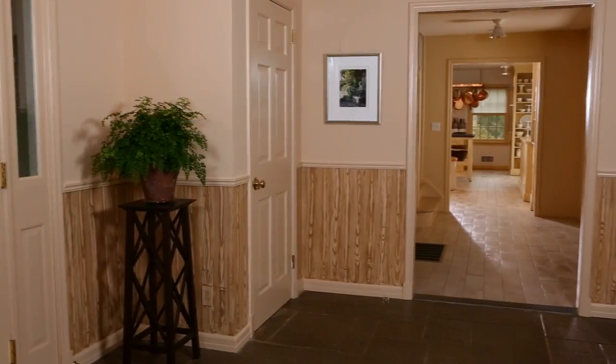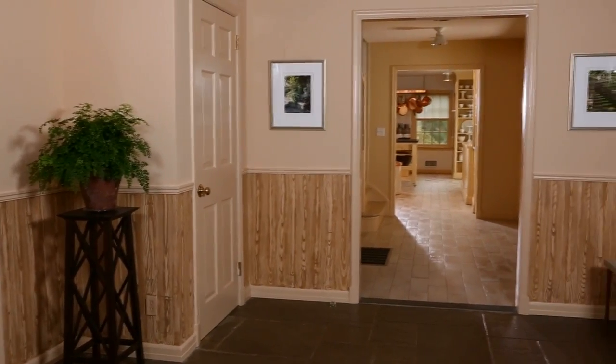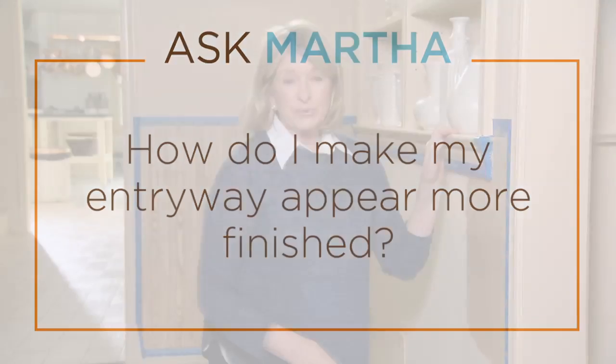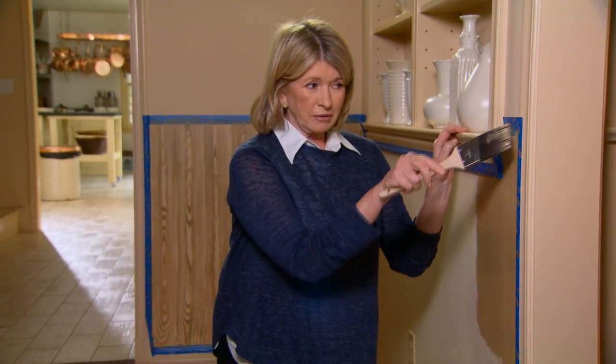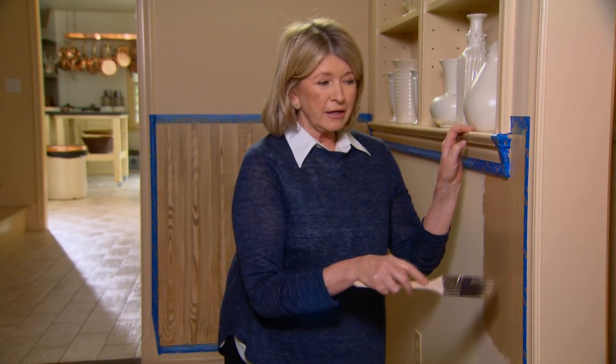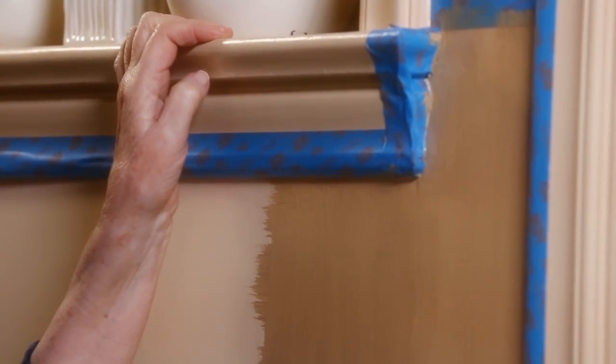I love doing home decorating projects and this is a really great thing to do to your front hall, your foyer. What I'm doing is adding a chair rail that's going to fit here and around the entire room, and I am faux bois-ing, or making a beautiful image of wood, but it's fake wood below the chair rail.